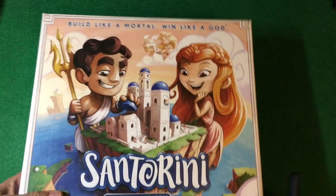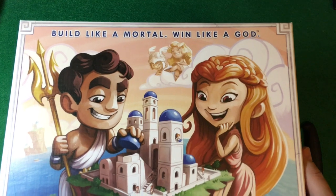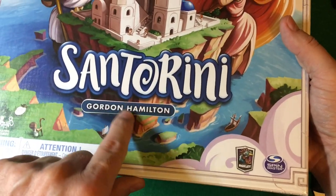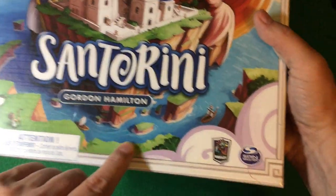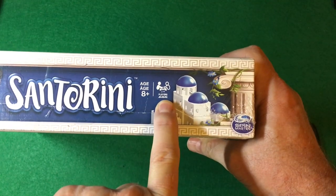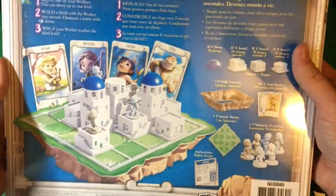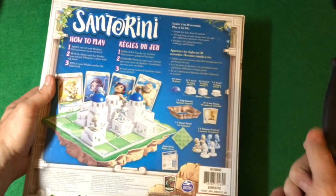This is the game of Santorini. It's very similar to the Kickstarter box. There's a sticker on the inside. It is age eight plus and two to four players, and has a quick how-to-play on the box. Let's look inside and see what we get.